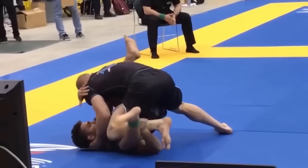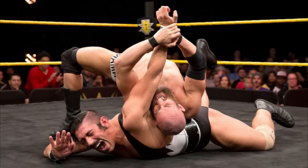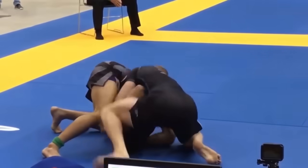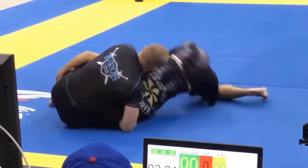Without a doubt, one of the most recognizable submissions out there in the world is the armbar. It is a staple of Brazilian Jiu-Jitsu, it's a huge part of Judo as well, and even John Wick does armbars. That's how recognizable this submission is.